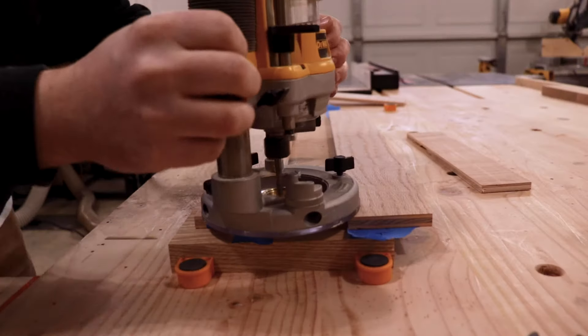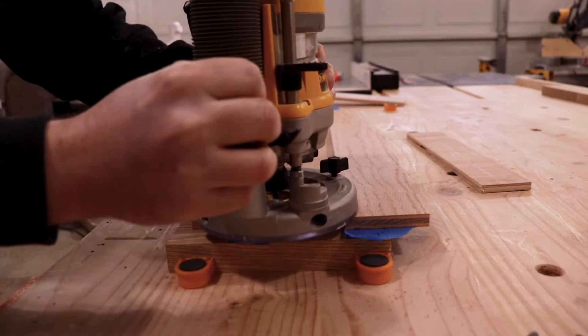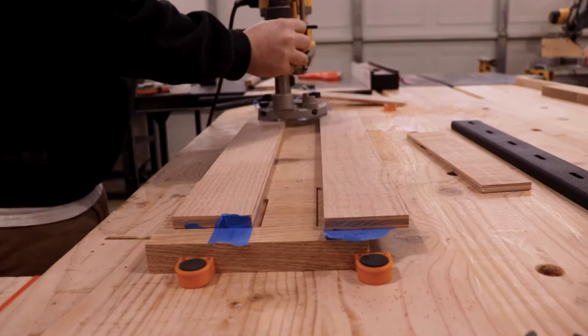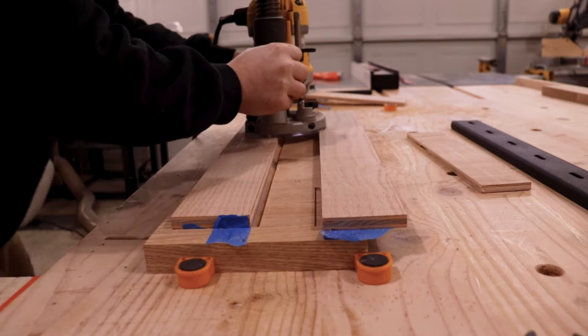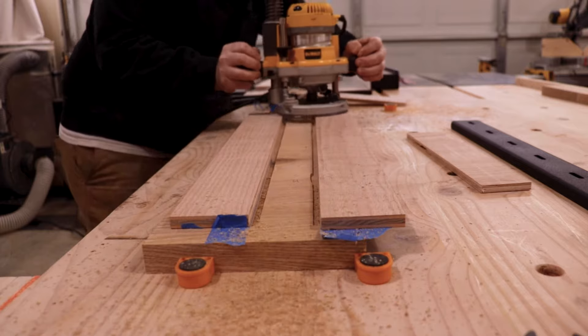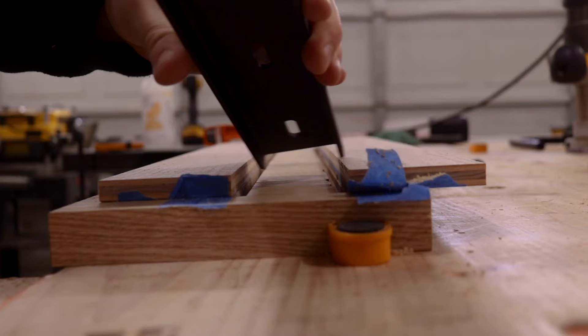As you can see, this is the test piece here and it was moving a little bit. This was the first time I've inlaid any C channel, so I definitely wanted to practice to make sure I got my depth set perfect and the spacer set perfect. I definitely recommend practicing on a scrap piece before installing.